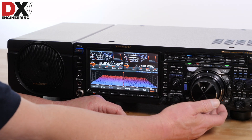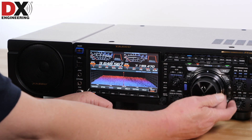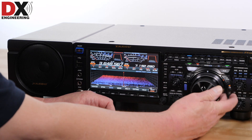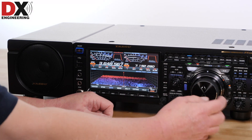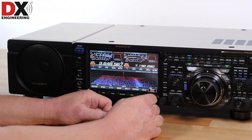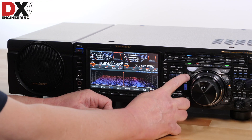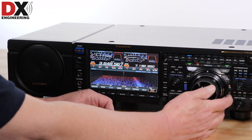One of the best features of the FTDX-101MP and D is this concentric VFO dial. In the main and sub-selector mode, it operates the second receiver. If you change over to have that outer knob run the VC tune pre-selector, then that's what it's working on for the main. To put it back to operating the sub-receiver, press the main sub button. Any time you pick the VC tune or the clarifier, that's what the outer ring is operating, and then press the main sub button to return to the sub.